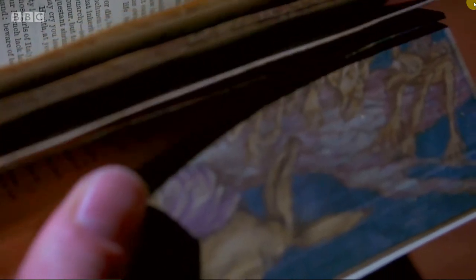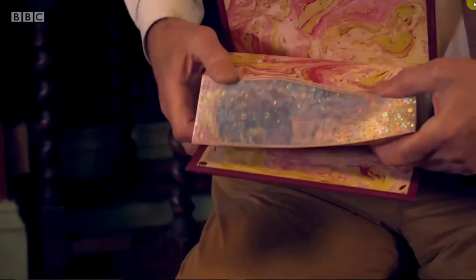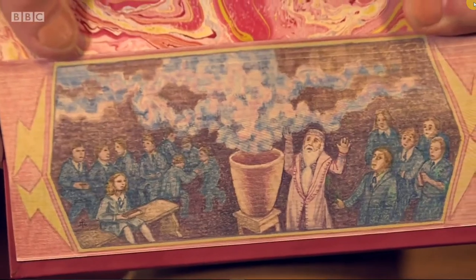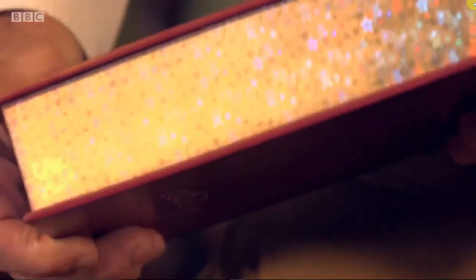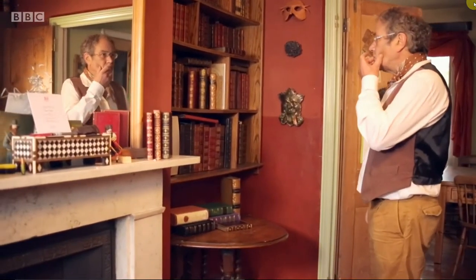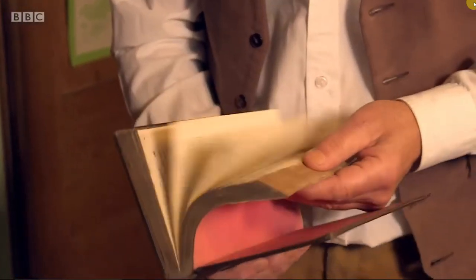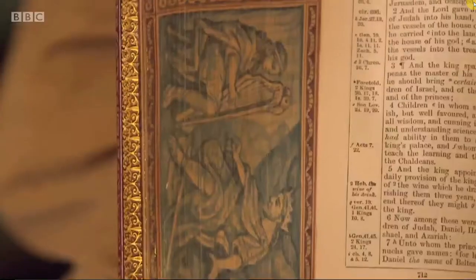My favourite part of people's reactions is the expression on their faces when they first see this. There is a painting hidden under the gold off the edge of a book. It appears and vanishes as if by magic. My name is Martin Frost and I am a fore-edge painter. Fore-edge painting is a British art form for books — an image on the fore-edge of a book, under the gold, which can only be seen when the book is actually fanned out.